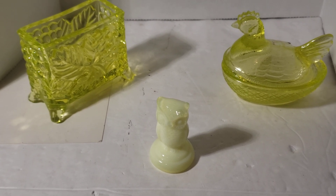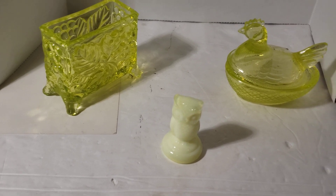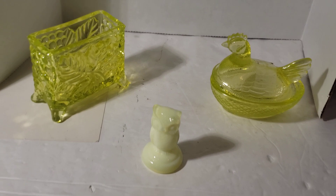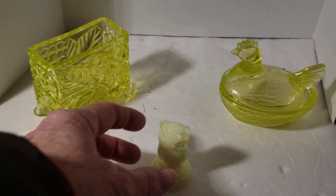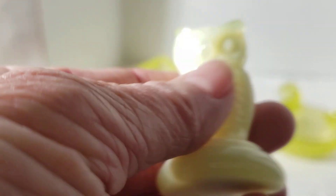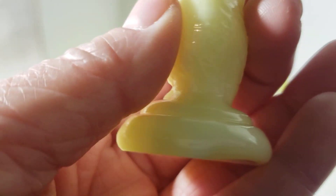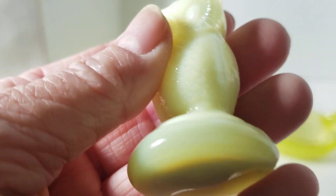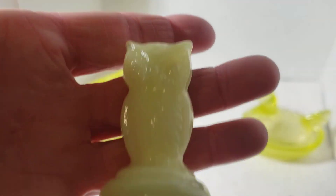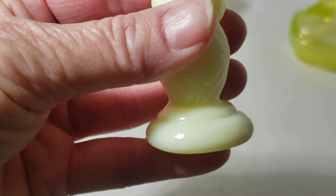They all came from the same place, and what's interesting is that all three of these glow under black light. This is a little owl — he's more of a custard coloring — and he glows under black light. He's very small; I have very small hands and he is small.